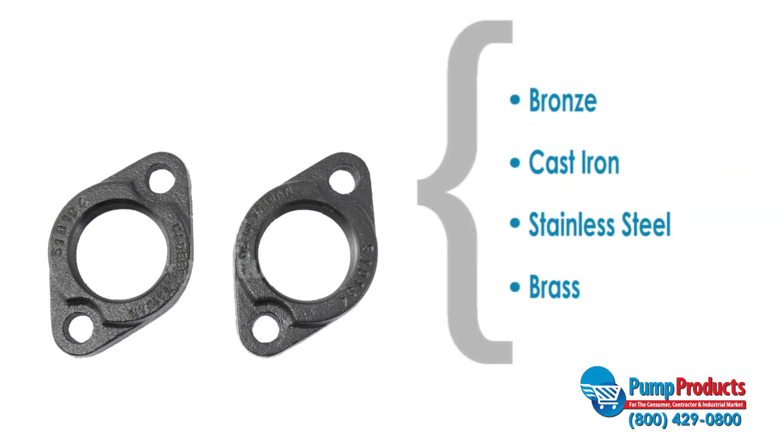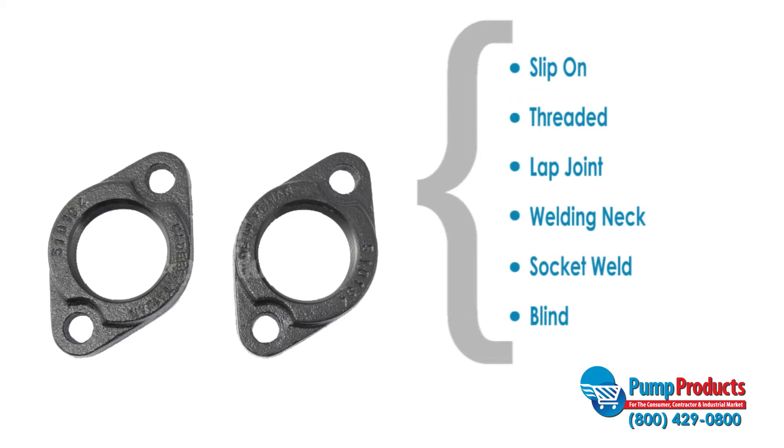Flanges can be made of such materials as bronze, cast-iron, stainless steel, and brass. In this video we'll go over a brief description of some of the more common types of flanges.